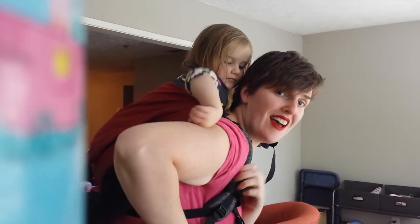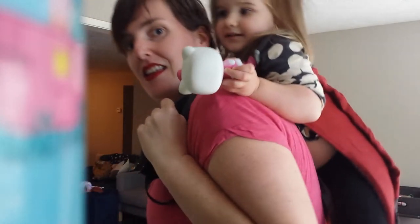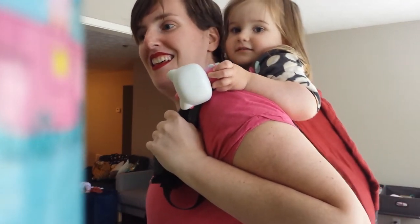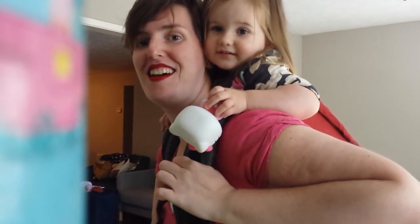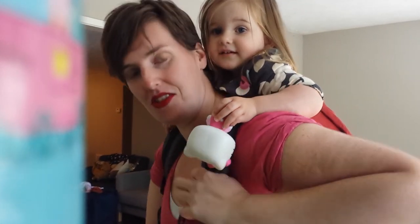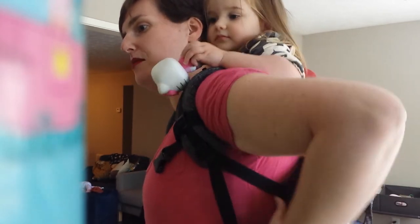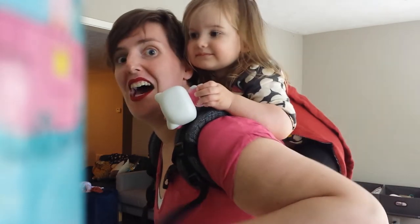I grab and tighten on this side, then do the same thing on the other side — hold right there, grab the shoulder strap, and tighten, tighten, tighten. Then I always reach in between us and try to make sure that the seat is okay.